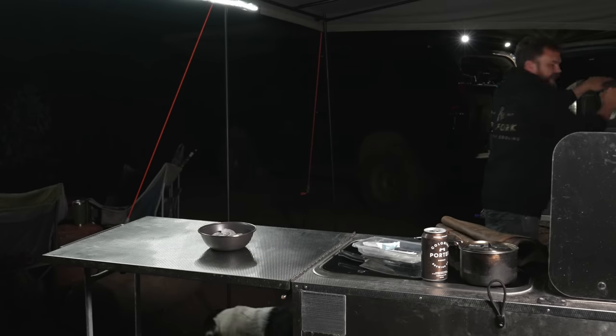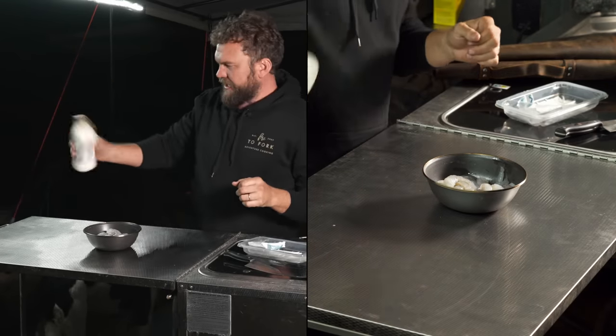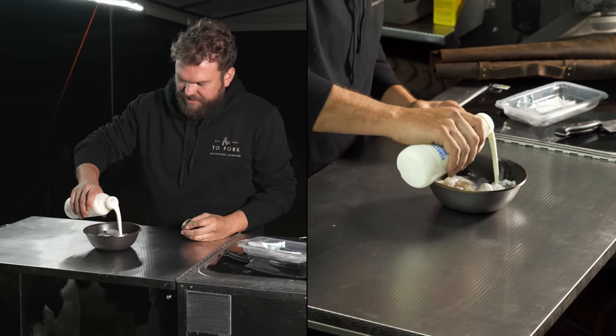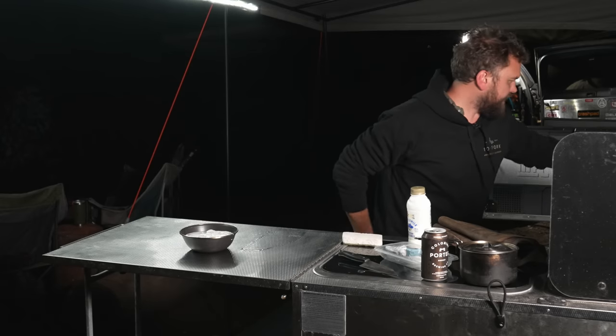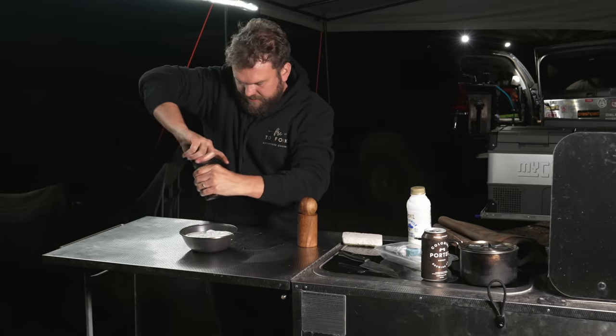Then to that we're going to add a bit of buttermilk. If you can't find buttermilk — basically every supermarket sells it — you can look up a recipe because it's just lemon juice and milk. Funnily enough, buttermilk contains no butter. And then to that we'll add a little bit of salt and pepper.